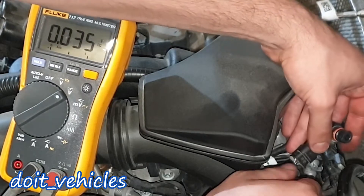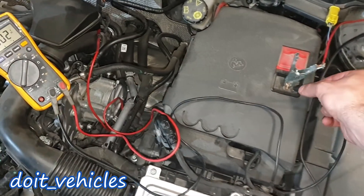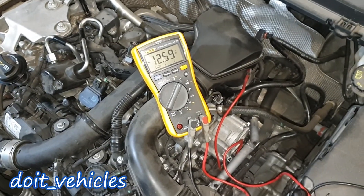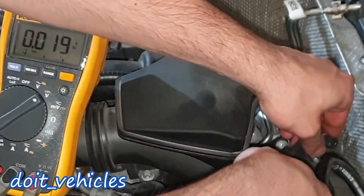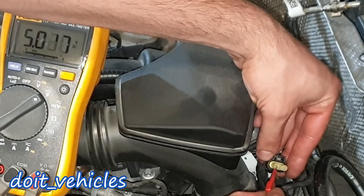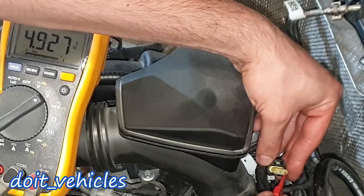Now let's see if we've got a good ground. With one terminal on the ground and connecting to the other, we need to read 12 volts — and we do read 12 volts. We've got good ground to the sensor. Now let's unplug it and check: the left pin is 5 volts and this one is 4.9 volts, so this is the signal wire.